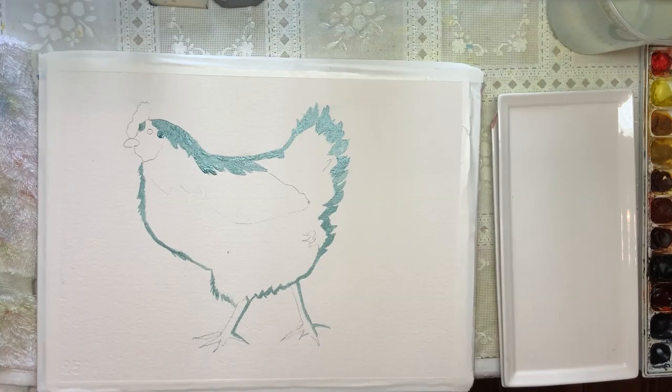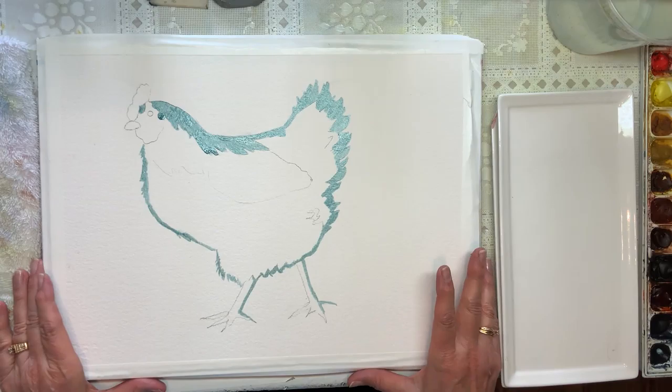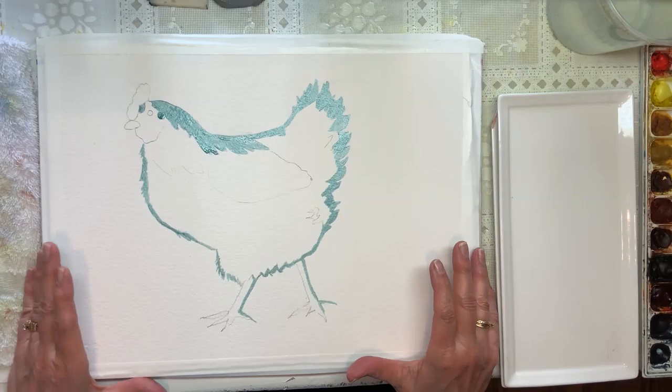Hello, today I am going to introduce myself. My name is Karen and I'm going to be painting this white chicken. Just a little background — this is my first video for you and I've been painting watercolor for over 25 years and teaching for the last 12.